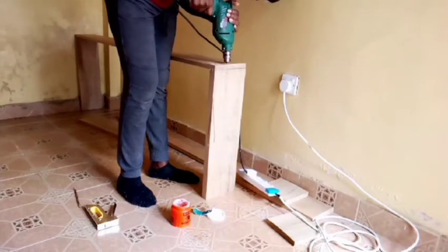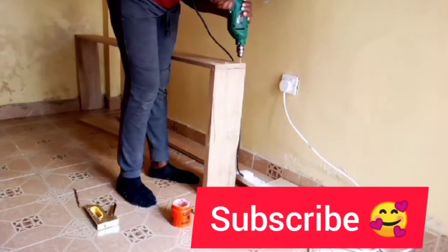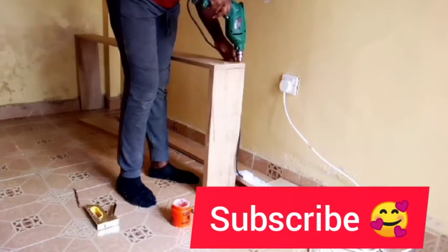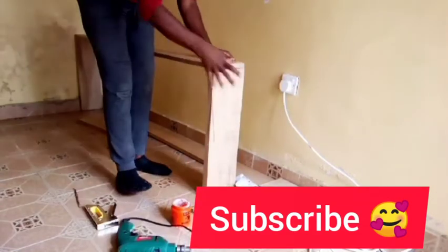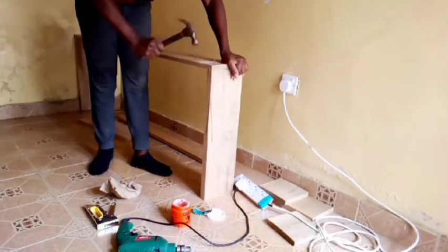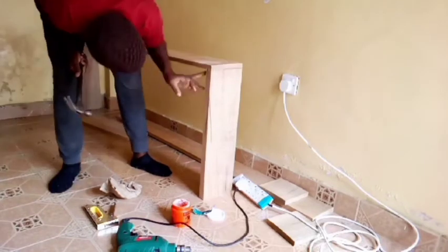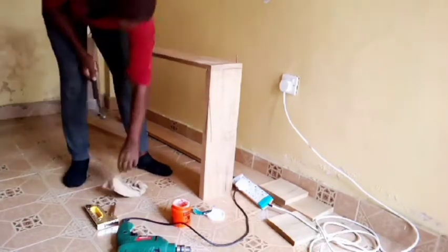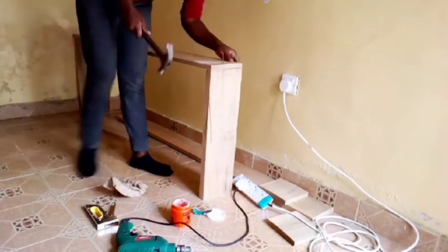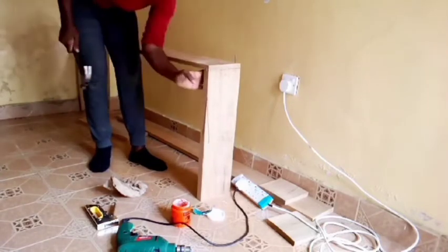Guys, if you're new to my channel, thank you so much for stopping by. And if you're already a member, thank you so much for always watching my videos. Please don't forget to subscribe, like, and share. DIY with Vendanasi is all about recycling and DIY cool stuff — this is the place to be if you love home decor.